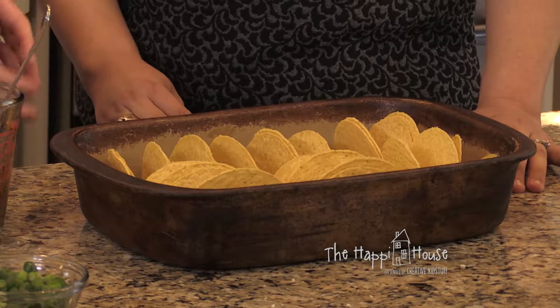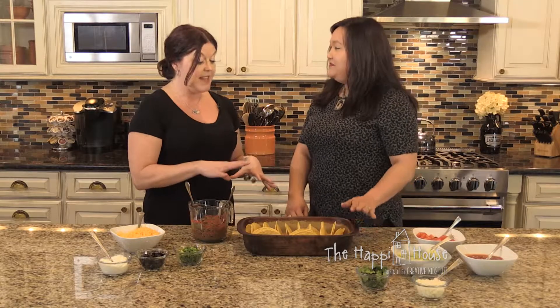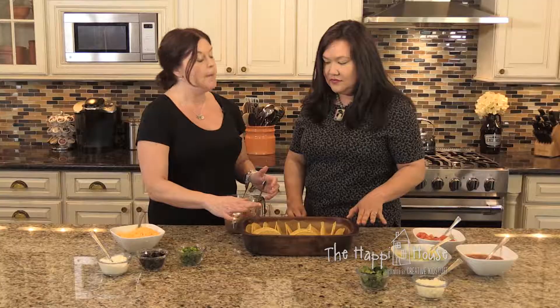I have one more trick with a 9 by 13 to show you. My family loves tacos and we like hard shell tacos. You know how you have to bake the shell and then by the time you get them to the table and go to put your meat in, they've cooled off? Well, once you heat them up they taste so much better, but they cool off by the time they reach the table. Here is my brilliant idea.